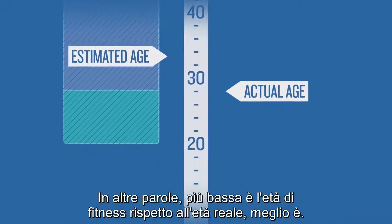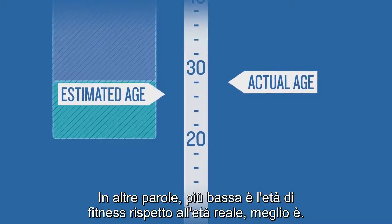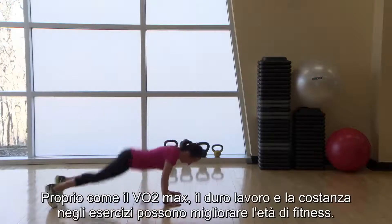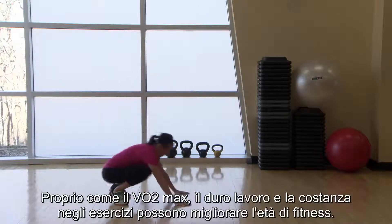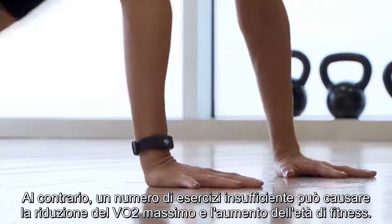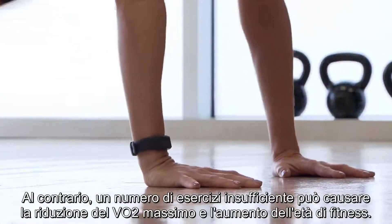In other words, the lower your fitness age compared to your actual age, the better. Just like VO2 max, hard work and exercise can improve your fitness age. On the other hand, not enough exercise could cause your VO2 max to decrease and your fitness age to climb.